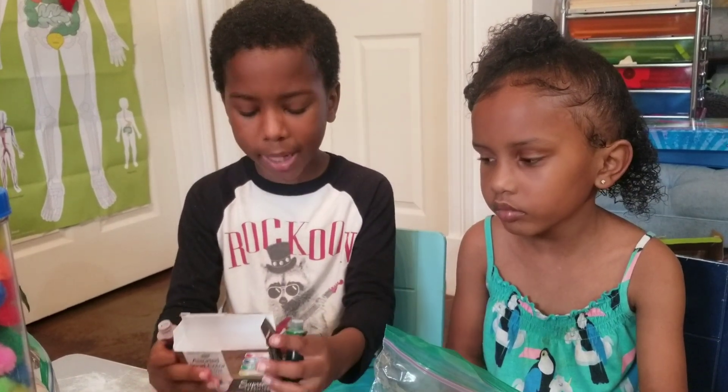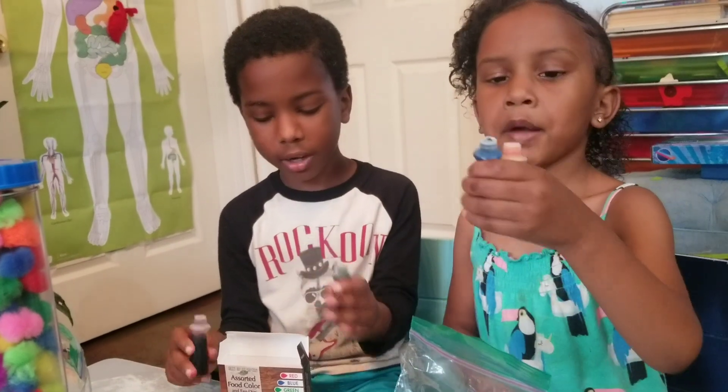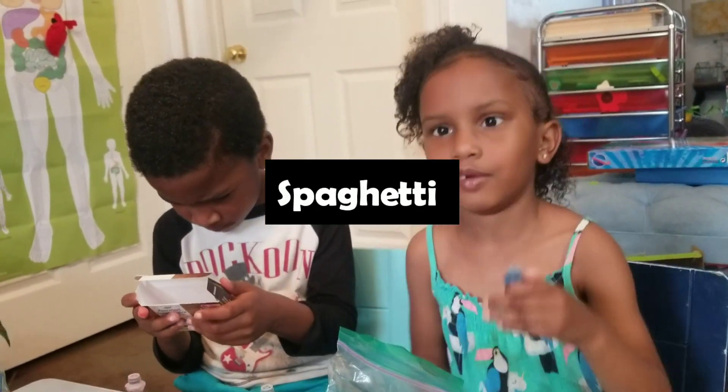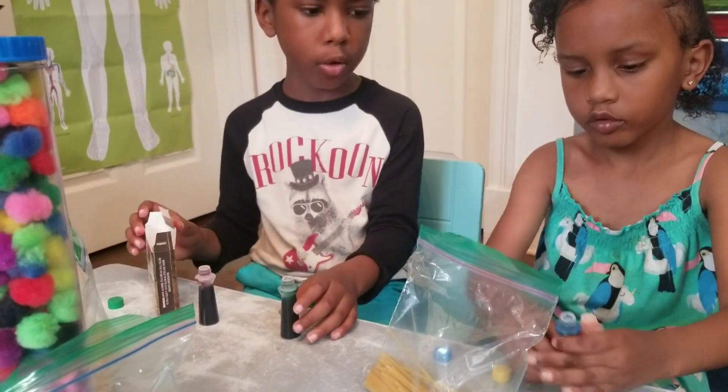I'm about to make teal — it's green. And I'm about to make orange to blue. Alright, let me put in five of them, one at a time, you all. One at a time.